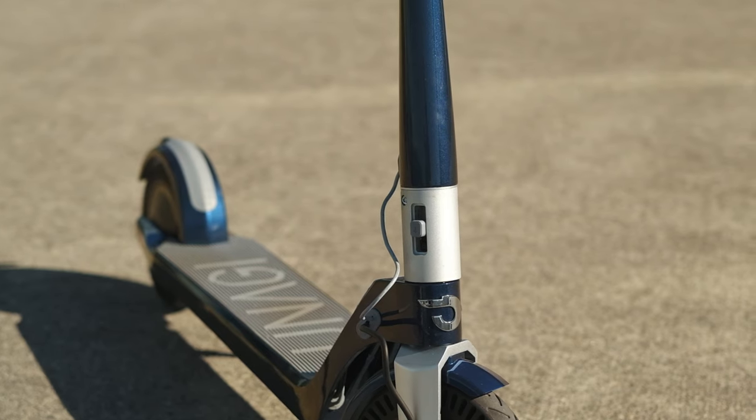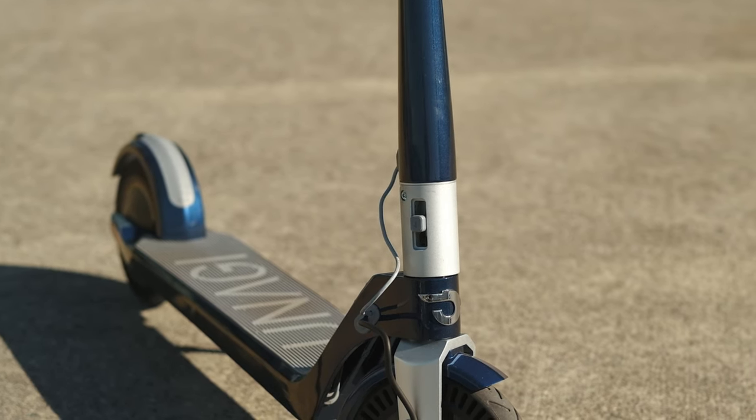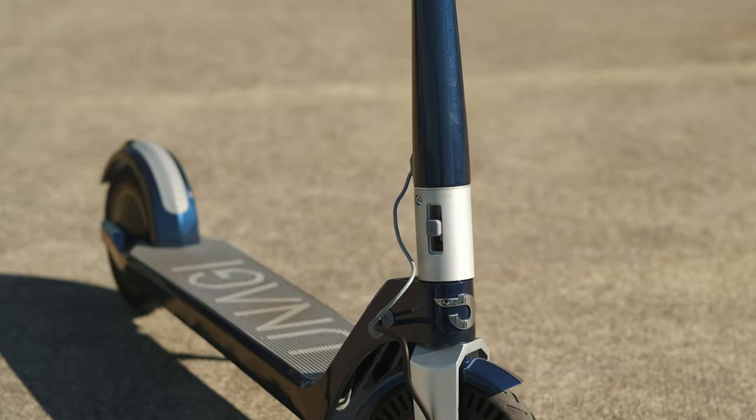With the carbon fiber handlebar, the E500 is very, very solid when riding. There is literally zero play on the handlebar — it doesn't wiggle or move at all when you are pulling on it.